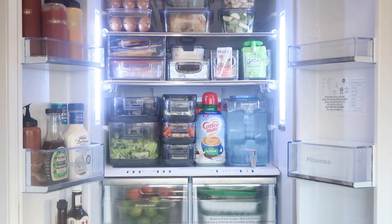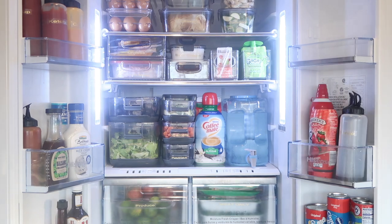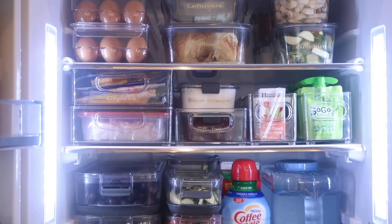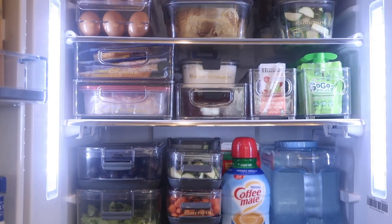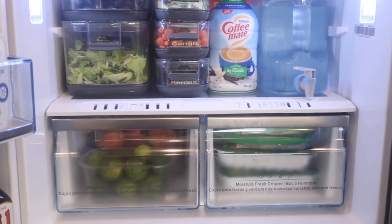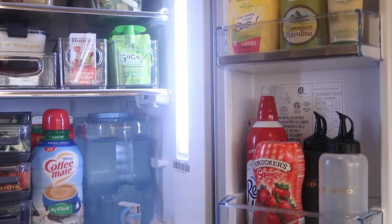You guys see all of these condiments going into the side, and I just love how everything turned out. I don't have all the condiment containers because some of the stuff goes back. All right, you guys, here it is — I'm so excited! I feel like everything turned out so good. I'm going to give you guys a little tour of inside and everything in here.